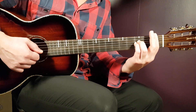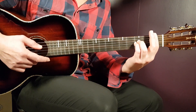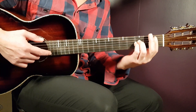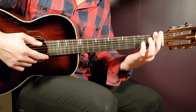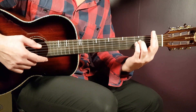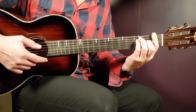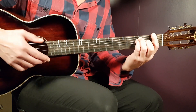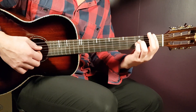One useful tip: the next chord after A♯ is F, which requires barring all strings on the first fret. So you could just bar all strings on the A♯ as well, keeping the bar in place for the upcoming F chord. Then you just need to reposition your other fingers — do as little movement as possible.